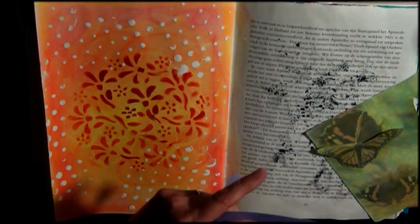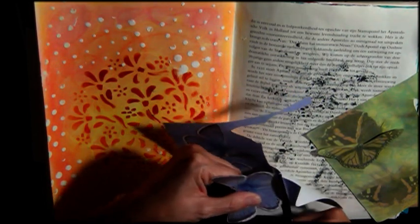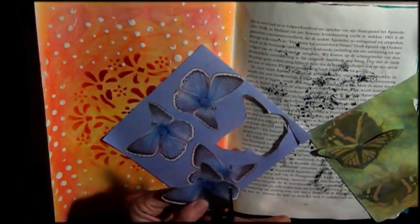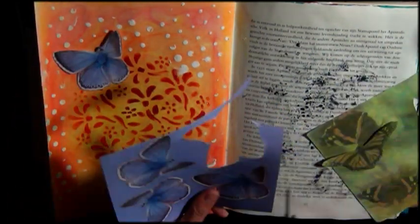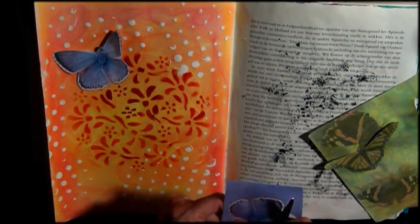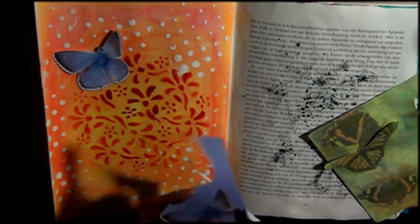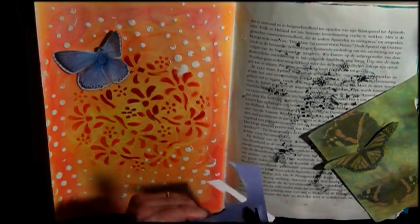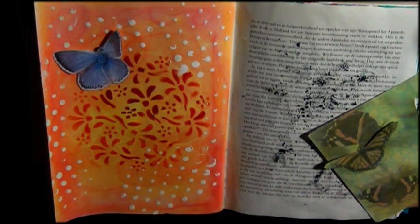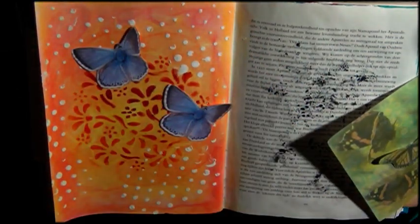I'm cutting out some butterflies — the first ones I didn't like that much, so I went with the second ones that came out of a very old paper pad. I'm cutting out these blue butterflies and they are much more alive on this page than the greenish-orange ones I had before, so that was a good decision. I thought about using a black pen to do some shadowing, but no — it was just a fun, fast page. I did do some computer journaling though.